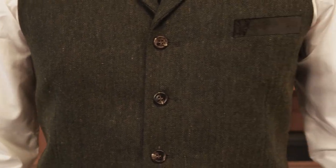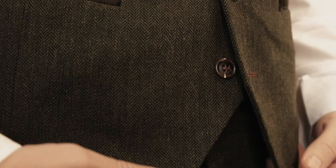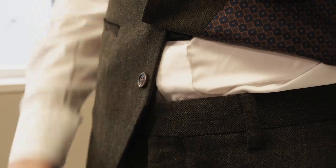We continue to the vest. It is important that the waistcoat fits tightly against your body. You can possibly adjust this by pulling it tight at the back. And perhaps you have heard that it is crucial to keep the bottom button of the waistcoat unclosed. It is important, however, that you do not see a shirt between the waistcoat and the pants.